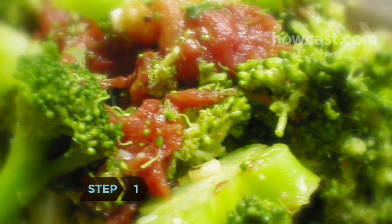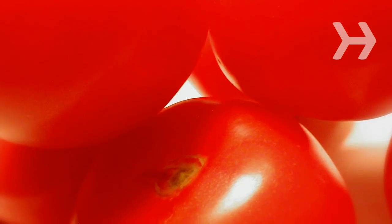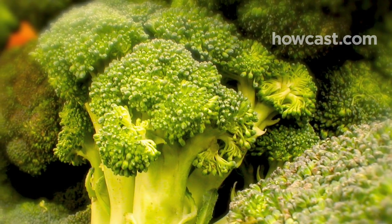Step 1. Eat cooked tomatoes with broccoli. One study indicated that eating those two foods at the same time may enhance their cancer-fighting abilities.